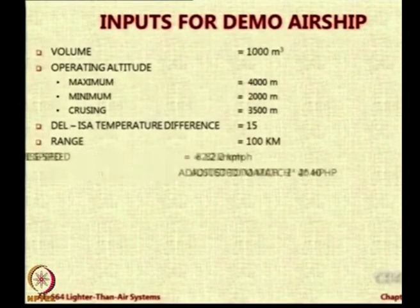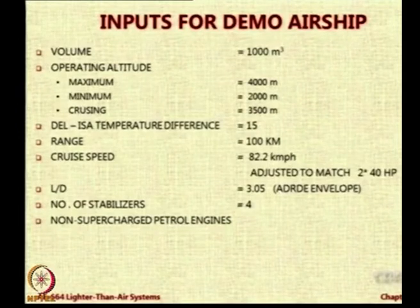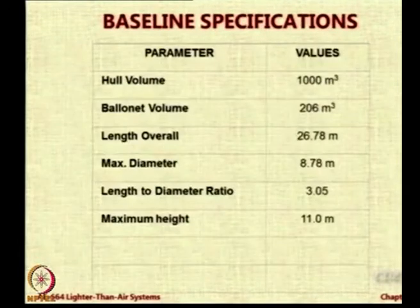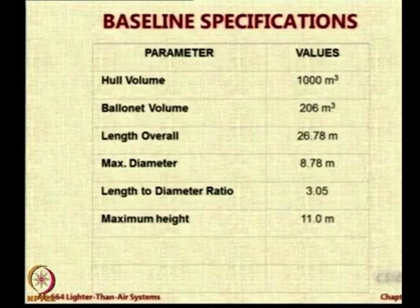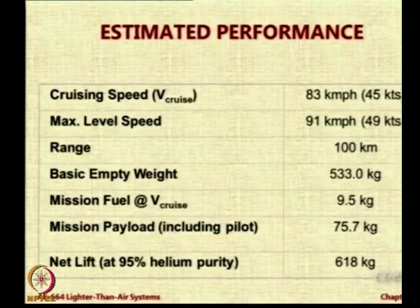This is the input data mostly. We chose to use engines of 40 horsepower motor and we said with that you get a speed of 82.2 kilometers per hour. The ballonet is around 80 percent. The inflation fraction is around 80 percent. 206 cubic meters is the ballonet volume upon 1000 cubic meters, so 1 minus 206 upon 1000 is the inflation fraction. I have already told you about the height etc. Speed has been matched.